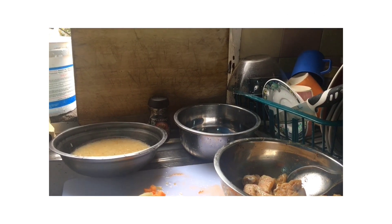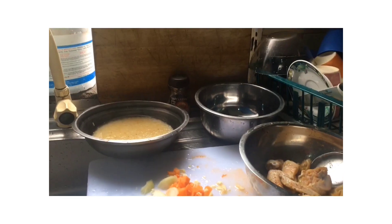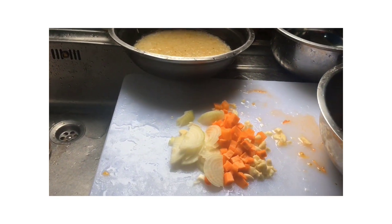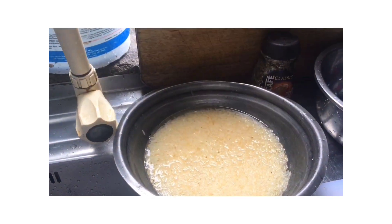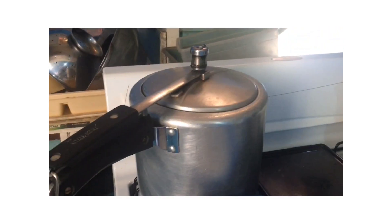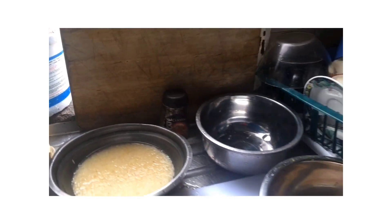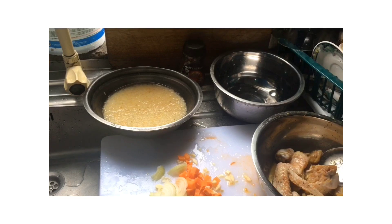Hey you guys, so today I'll be making my famous red peas cook up rice, Dynese style. So I'm making it with chicken. Here I have some vegetables — my onion, garlic, and carrots. And I have my washed rice, my coconut milk, and I have to finish seasoning it out. My peas are actually fresh right now and I'm going to take it off in a few and show you guys what that looks like. I will show you guys step by step how I prepare this delicious meal, so stay tuned.